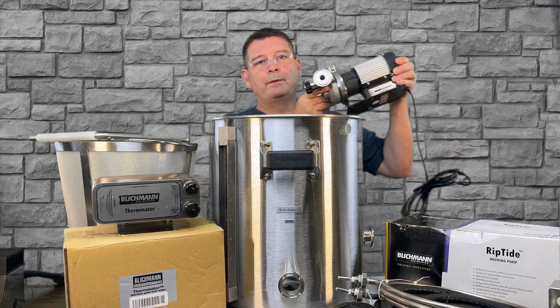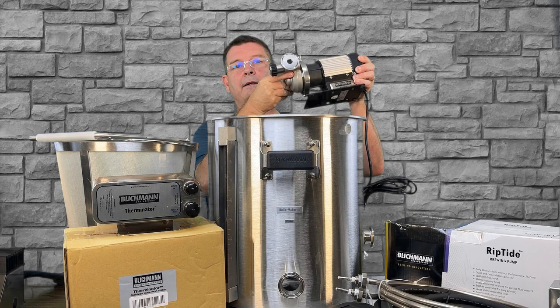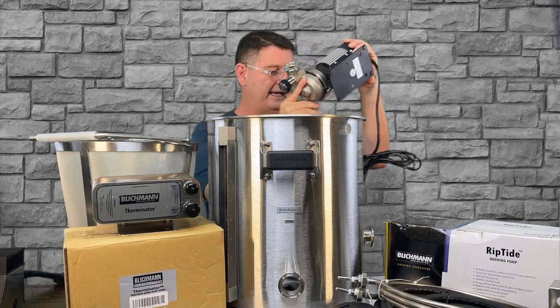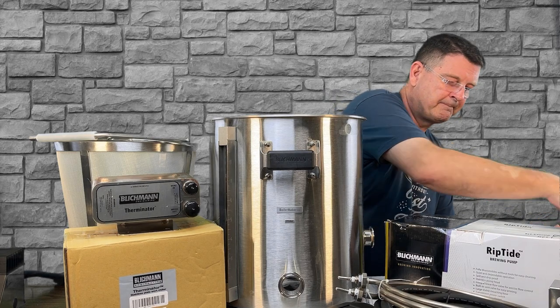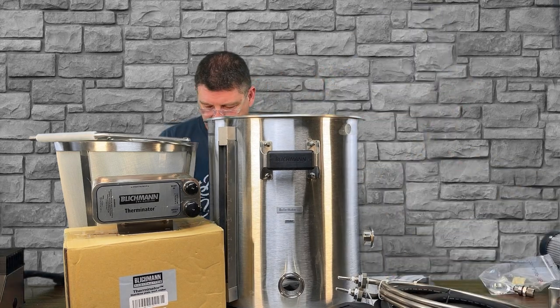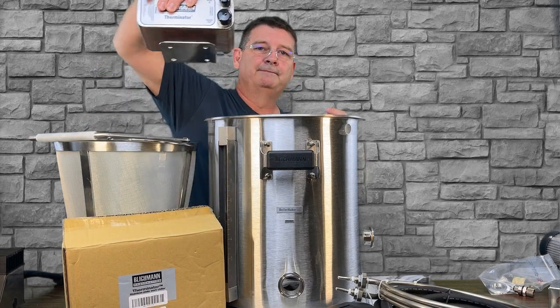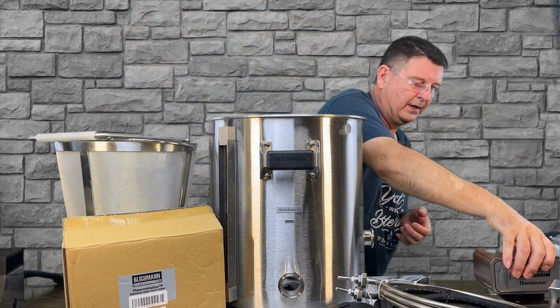The Riptide pump — you'll open it up and it'll literally come just like this. You won't have to put anything together, but we will do a breakdown of the Riptide later. I'm going to set that out of the way, move the Riptide box, and take that Therminator plate chiller and set that out of the way too.